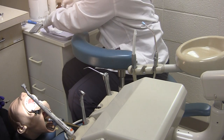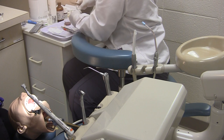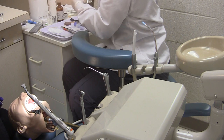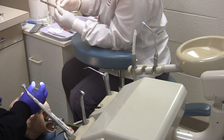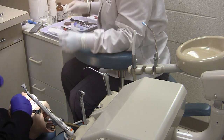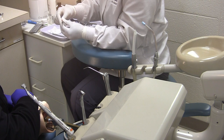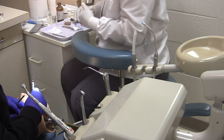After the crown prep is made, the assistant will then prep the retraction cord and pass it. Keep in mind this is an expanded function and some dentists do allow the assistant to perform this.